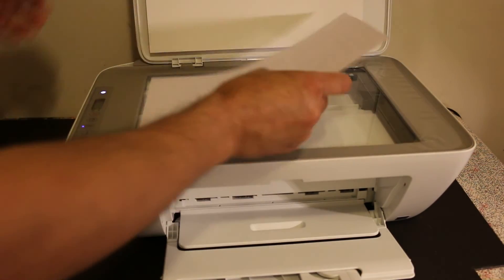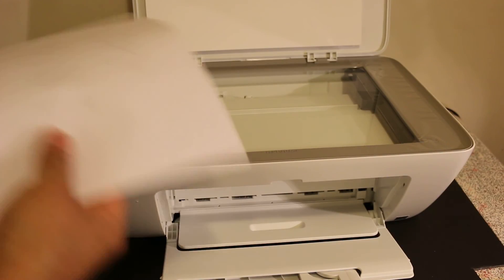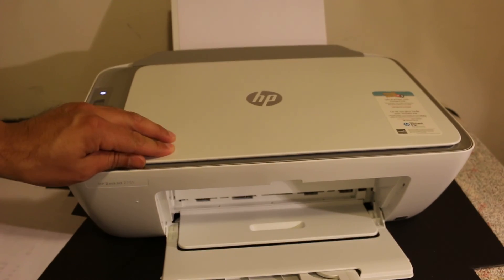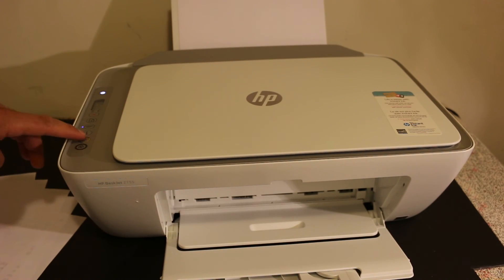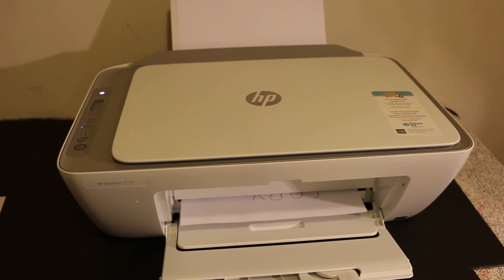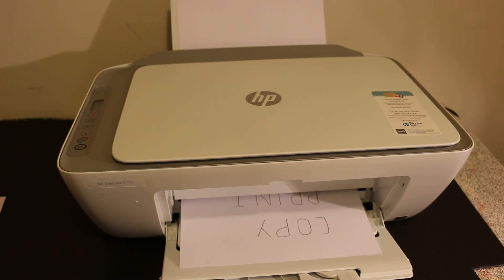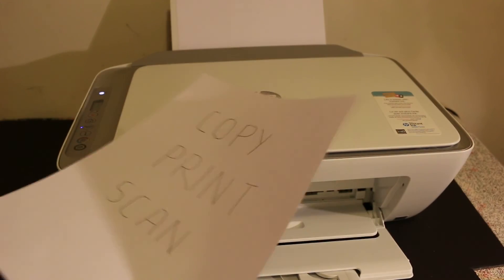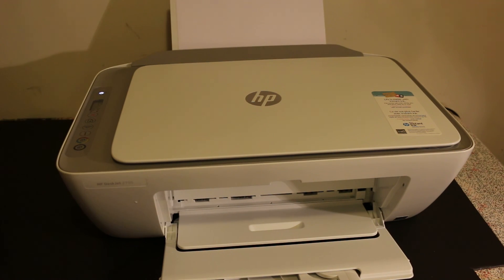Now I will show you how to do a copy. Open the top scanner bed and place the page you want to copy facing downwards. Once you close the scanner bed, you can select on the display panel if you want a color or black copy, and click the number of times for the number of copies you want. This is a very good printer for home or office use, and the printer's built-in Wi-Fi Direct system is very good — you don't need a home or office Wi-Fi network. Thanks for watching.